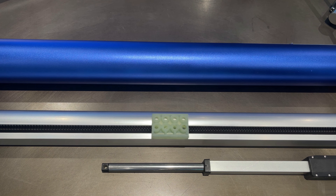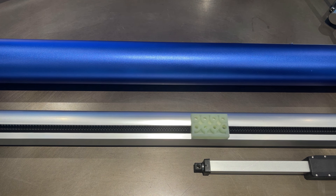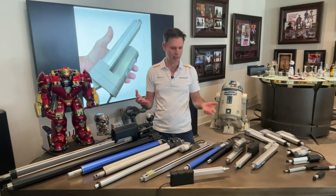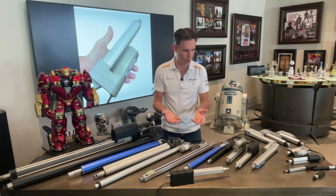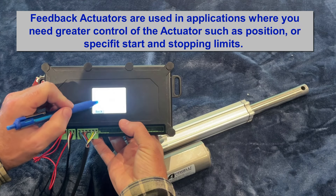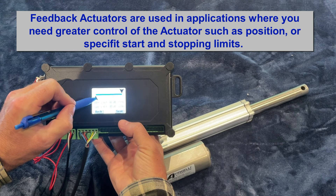The track actuator has eight threaded screw holes - you attach things to it and it slides up and down. There are also feedback actuators, which are the same as a regular actuator but with positional control. This is important for applications where you need to know exactly where something is, where it starts, where it stops, and you can control that through a controller or Arduino.